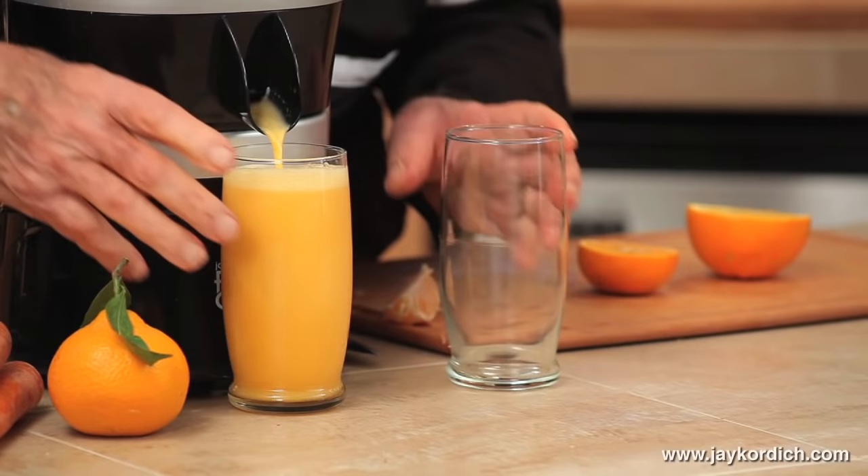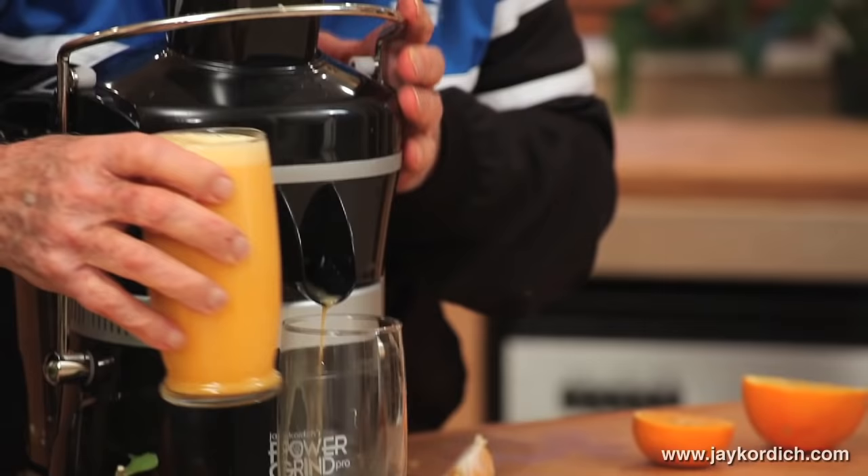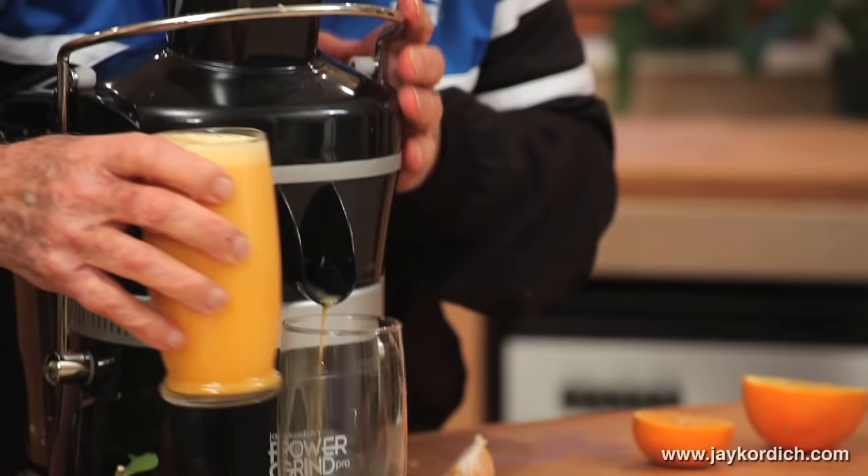Have you ever seen that before? And don't forget — one tangerine has more vitamin C, they say, than five of the largest oranges. This is the way to make your juice, to feed you and your family, to keep from having colds during the winter.